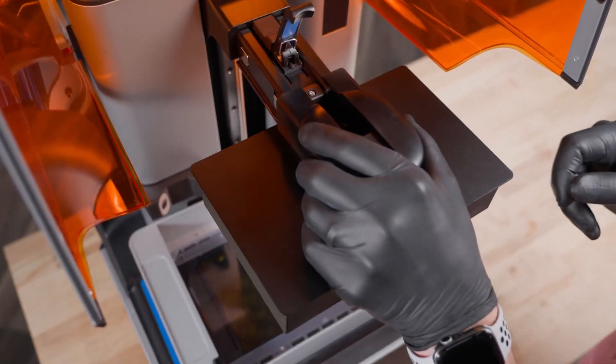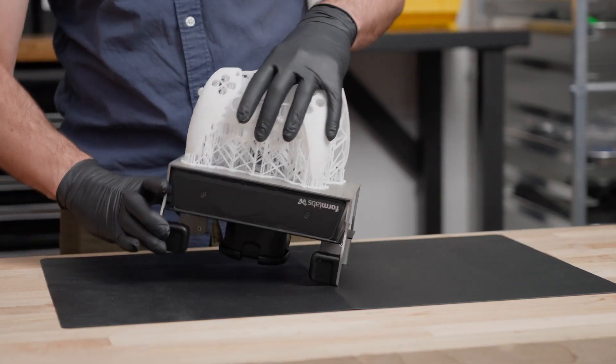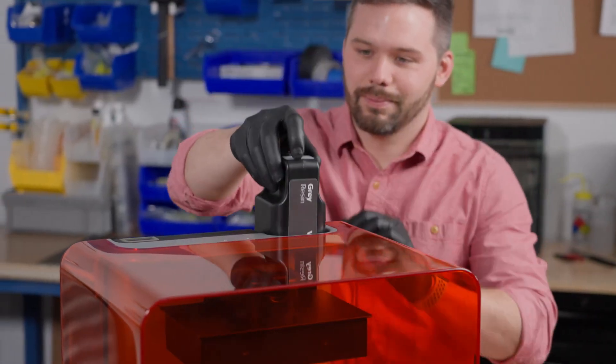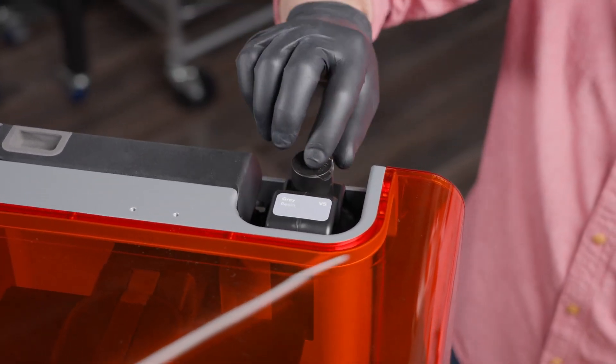Then, insert and latch the build platform. Or, upgrade to the build platform flex with quick-release technology, which lets you easily remove parts from the build platform without tools. Form 4's hassle-free resin cartridge dispenses resin automatically and allows you to instantly and easily change between materials.